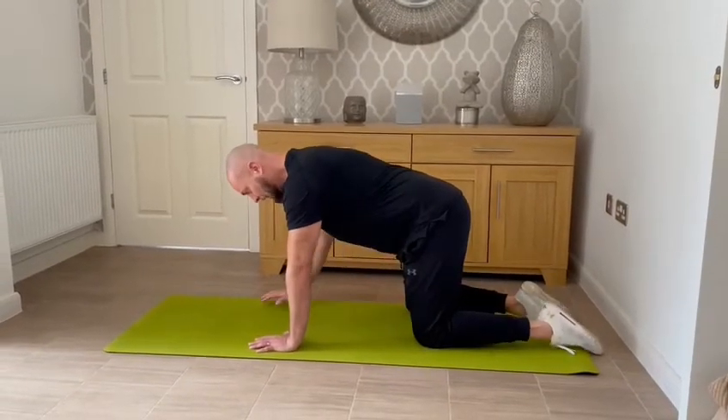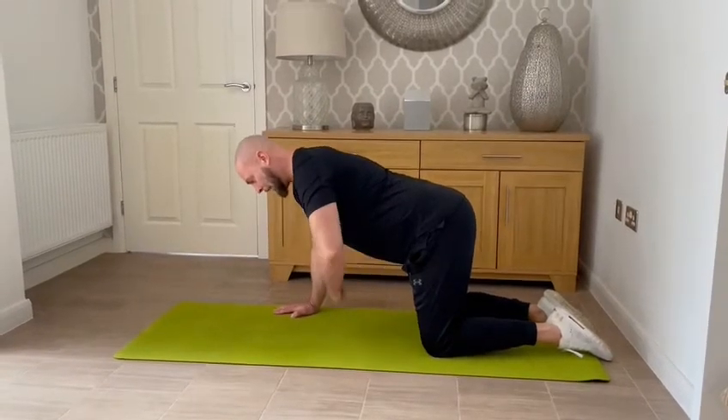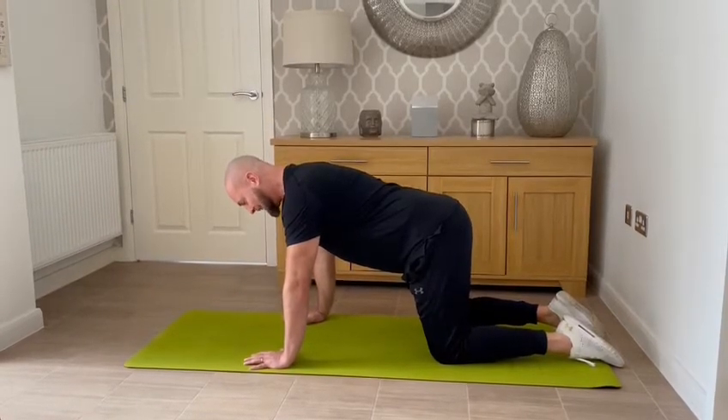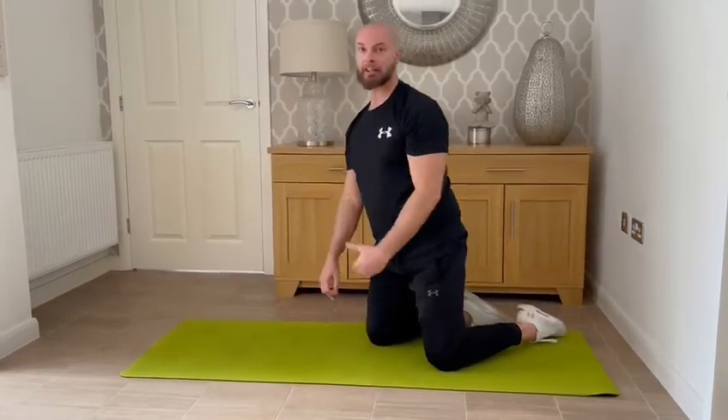Knees directly underneath the hips, and then from there visualize that you're zipping up a pair of jeans as you're drawing the belly button in towards the spine and squeezing and holding. You're going to hold for 15 seconds and then relax, and we're going to do that 8 to 10 times.